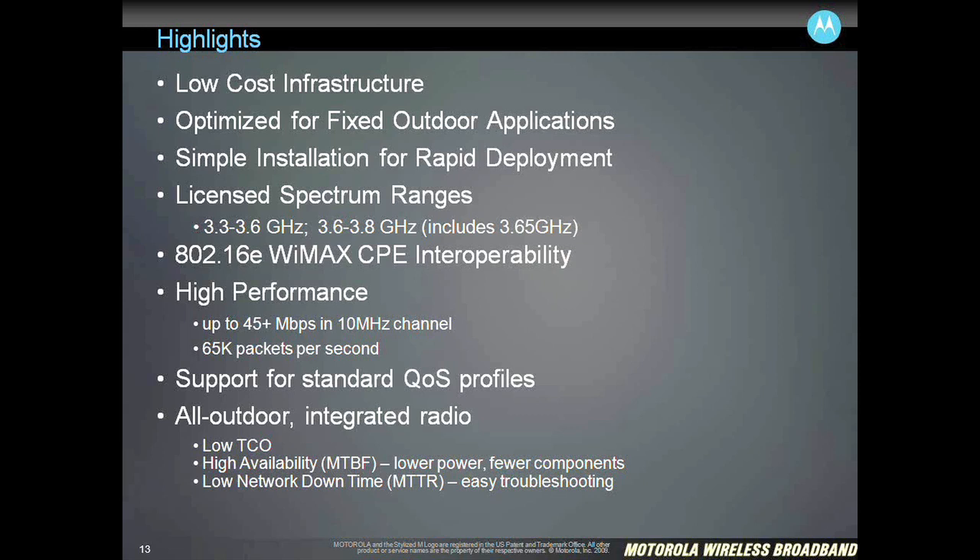This product is based on an 802.16E standards-based protocol, so that gives us all the benefits of going with a standard, so that you can do things like interoperate with other CPEs. The performance, although we talk about being a low-cost infrastructure and easy to deploy, we don't sacrifice performance by any means. This is a very high performance, 45-plus megabits per second in a 10 MHz channel, and we do 65,000 packets per second, so this is capable of delivering high-throughput to the end customers.